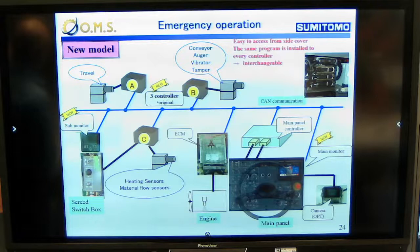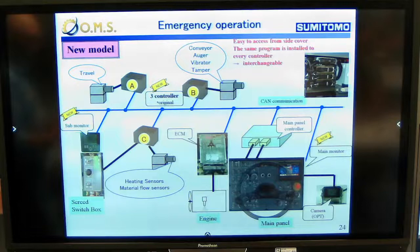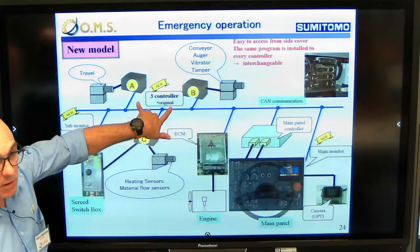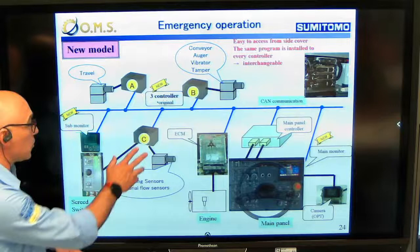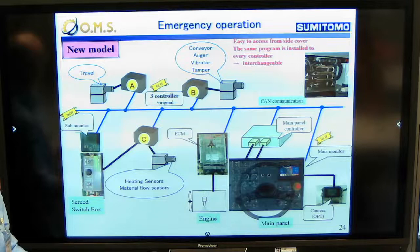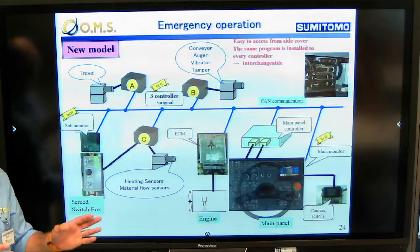All our pavers are also equipped with many emergency systems on board. One of the most important is that with three controllers that are all the same and interchangeable, the machine can still operate using only two controllers. If one controller is broken, by working with controllers A and B, we can bypass the heating sensor, the material flow sensor, and the overflow sensor, while still operating almost all functions of the machine.